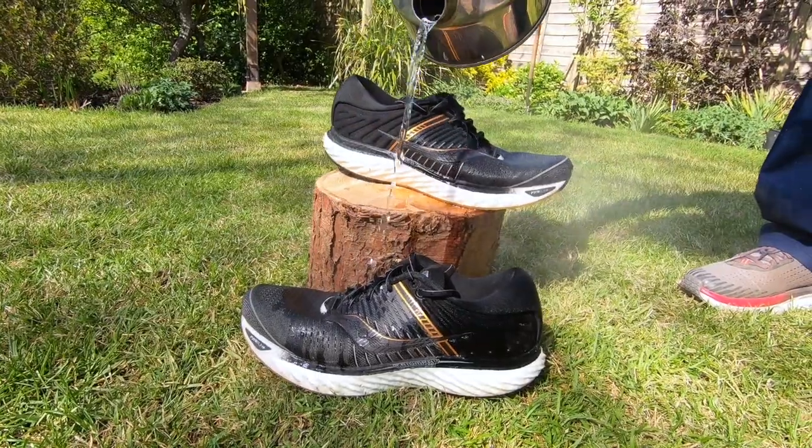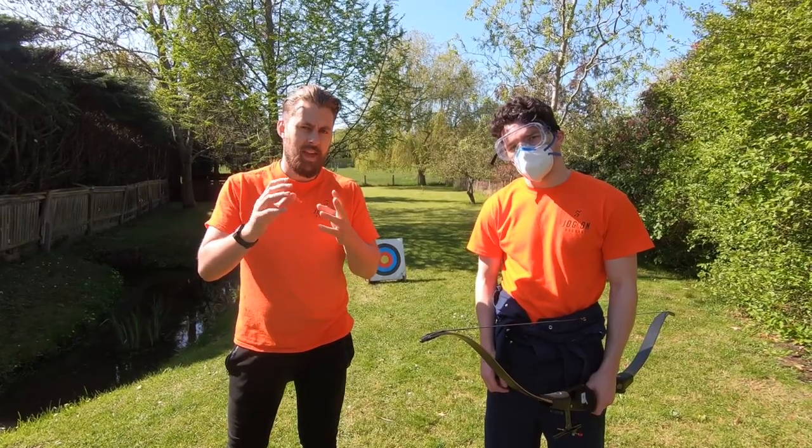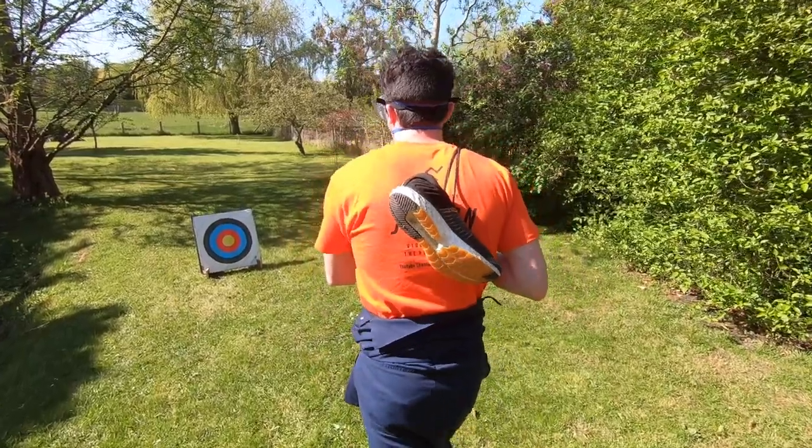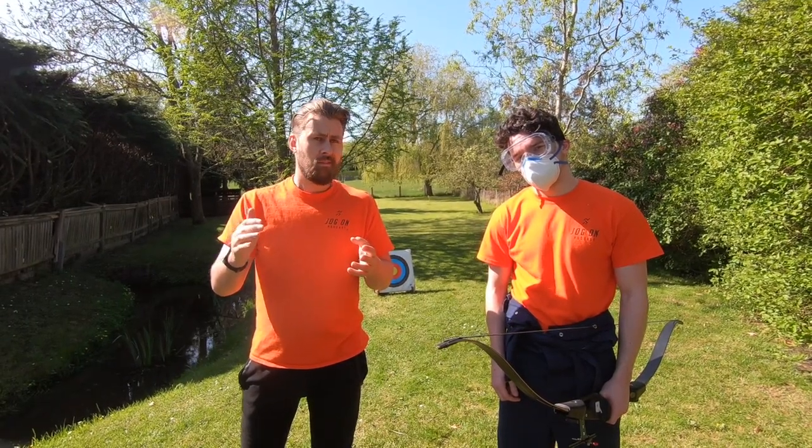We've poured boiling water over the shoes. We've run over them with a full-size car. Surely this will make a difference. We're about to put it to the test at an archery range. Will an arrow pierce the shoe? Let's find out.